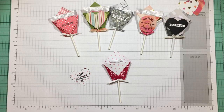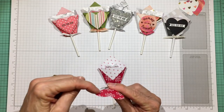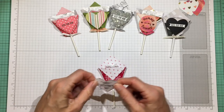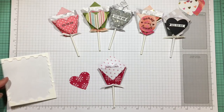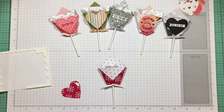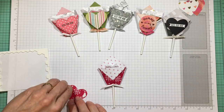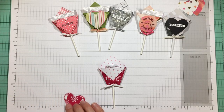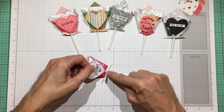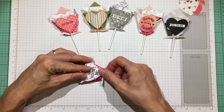Because there's a curve on the front of the lollipop holder, put foam dots on just the sides of the heart to span it across without curving it too much. Place one piece on each side. Then line it up so the point of the heart is down near the bow on the pop stick and the top of the heart lines up with the top of that fold.